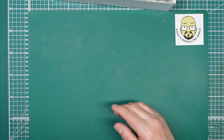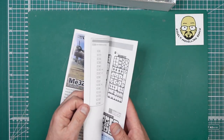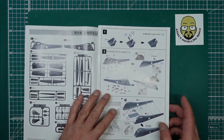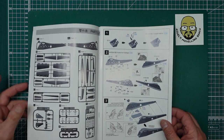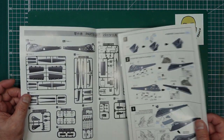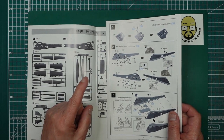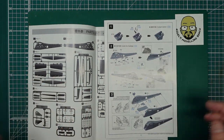I want to get on with the build because we finished the Hurricane, and there's something else coming which I want to get stuck into as soon as it arrives in about 10 or 12 days time — all I'm saying is it's from ICM and it's a big helicopter.